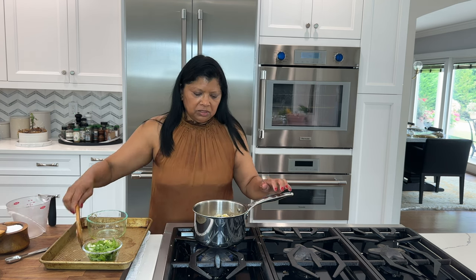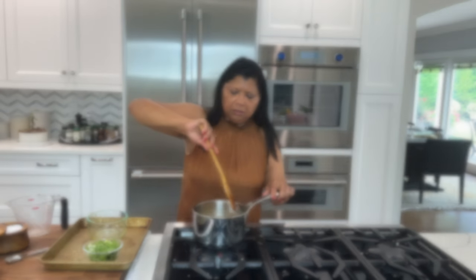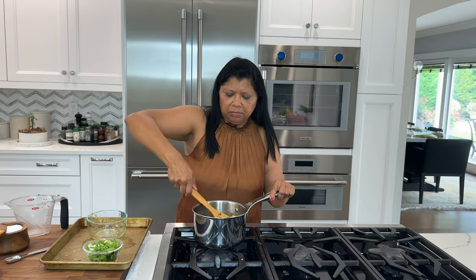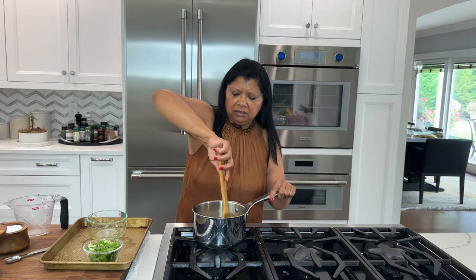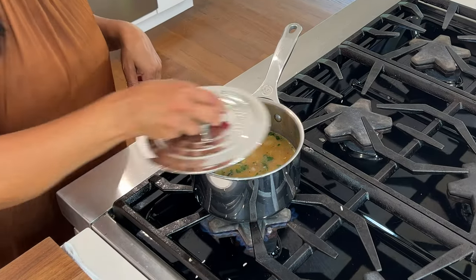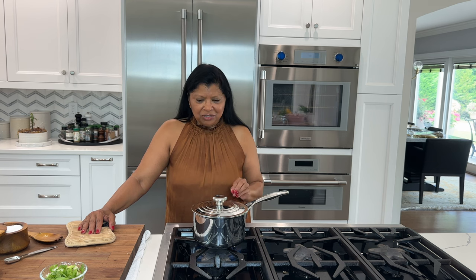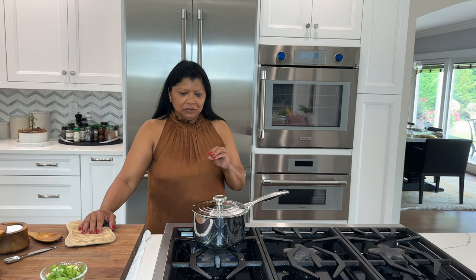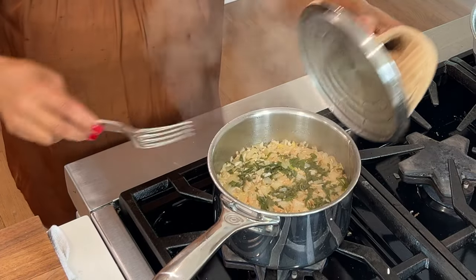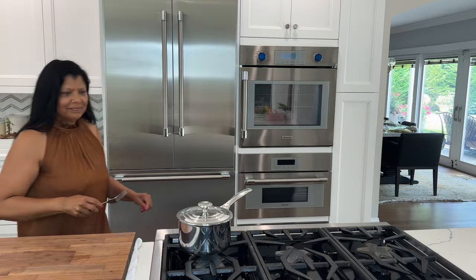I'm using vegetable stock — you could use chicken stock if you prefer. I'm using about one and three-quarter cups because jasmine rice I cook a little bit less. I'm going to simmer this for about 13 minutes or so until the liquid is absorbed and it should be perfect. After the liquid is fully absorbed, it's important to rest the rice for 10 to 15 minutes to loosen up the grains.